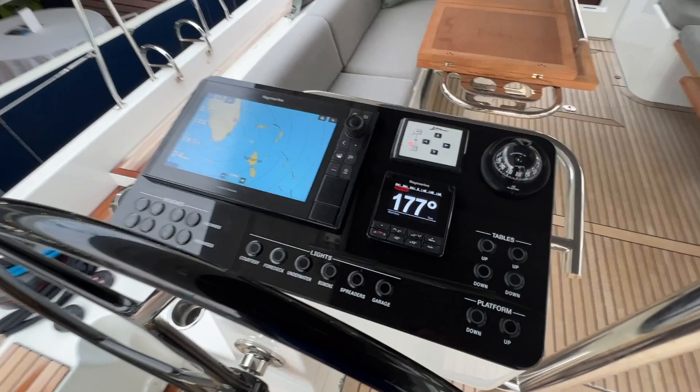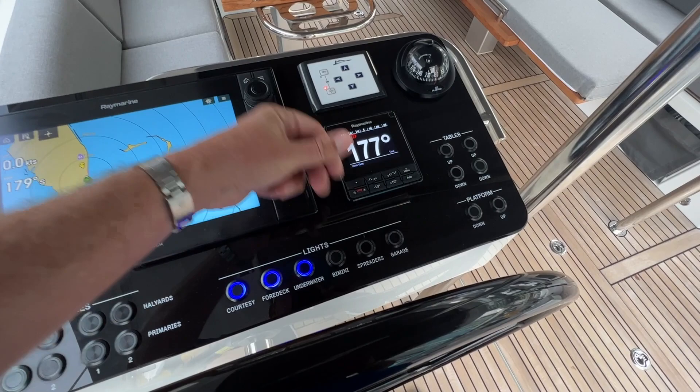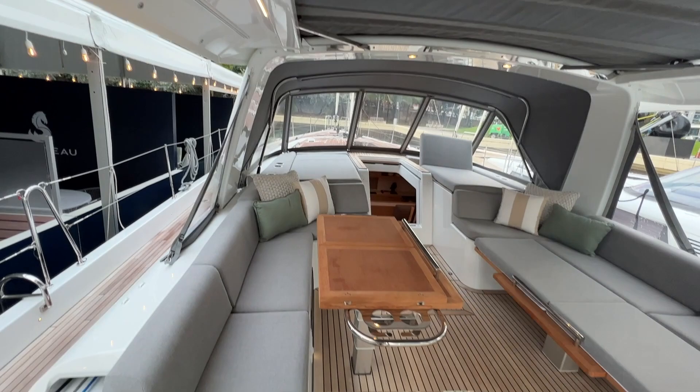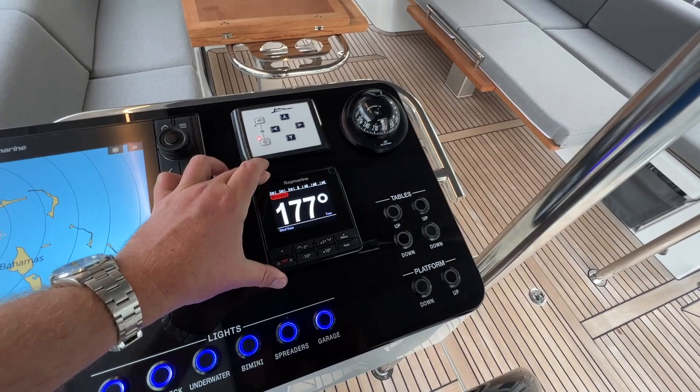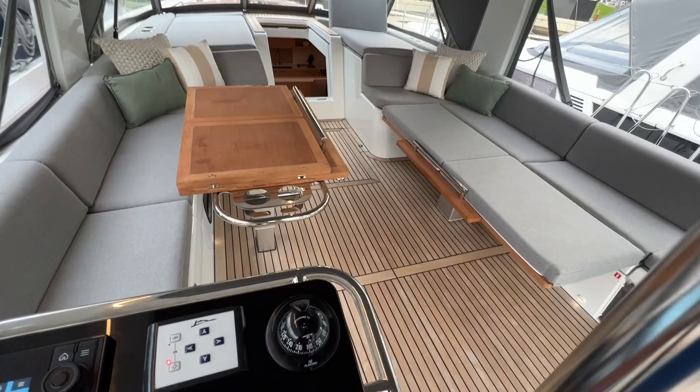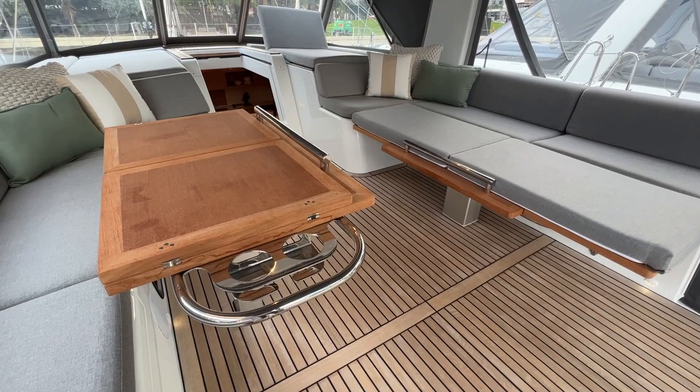Over on the port side helm station we have some similarities like the large Raymarine multifunction display and the winch control buttons, but here you have all of your lights — courtesy lights, foredeck, underwater, and bimini as well. Really nice to have this illumination, and spreaders and garage controls as well. The feel of these buttons and how they illuminate is very nice. Your autopilot control is here, a compass, the passerelle control, and then buttons to lift and drop the table. As I press this, you can see the table is dropping down, so we can put it into the function of a starboard lounge with a cushion on top.